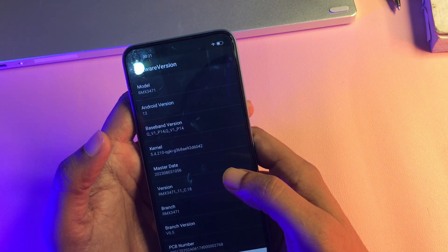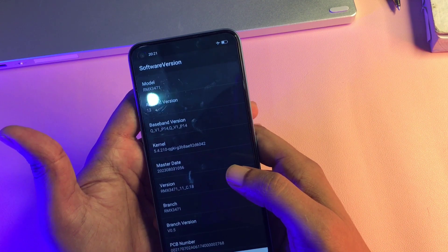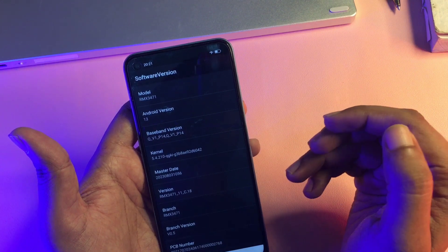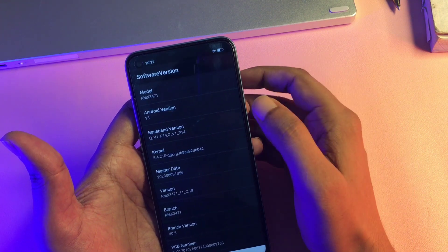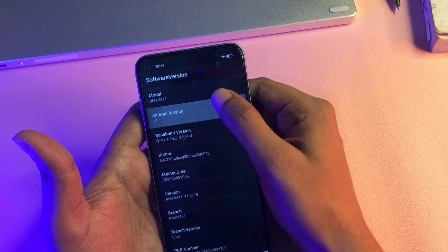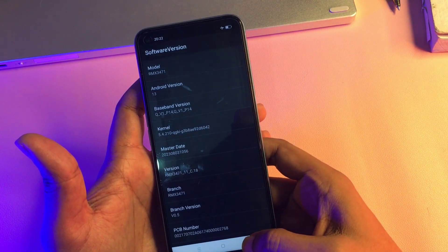You can see at the second option it is showing your Android version. My phone's Android version is Android 13, so I will have to click on this option 13 times — and if your phone is showing Android version 12, you click 12 times. I'm going to click it 13 times rapidly: 1, 2, 3, 4, 5, 6, 7, 8, 9, 10, 11, 12, and 13. Now the first step has been done.